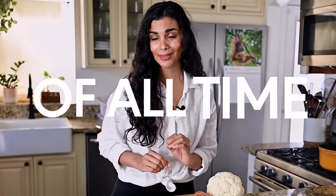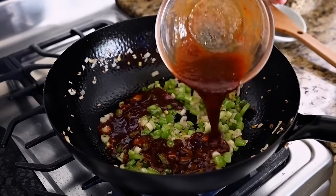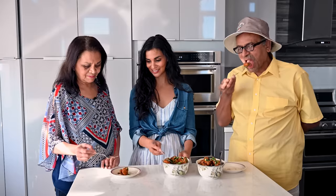Gobi Manchurian just might be the best appetizer of all time. It's an Indo-Chinese dish that features crispy, crunchy cauliflower in the most delicious, sweet, spicy, tangy sauce. Today I'm going to show you how to make a restaurant-quality version at home, and later we'll visit the toughest food critics I know to see if it meets their expectations.